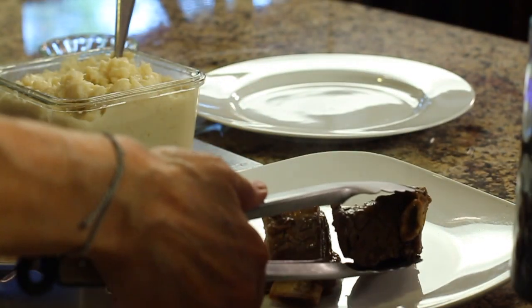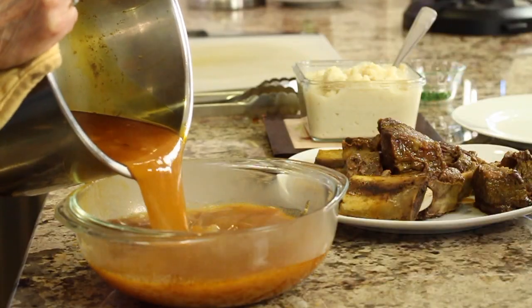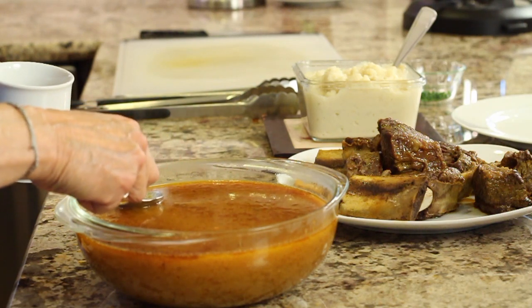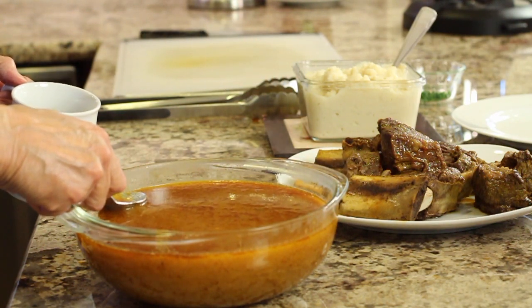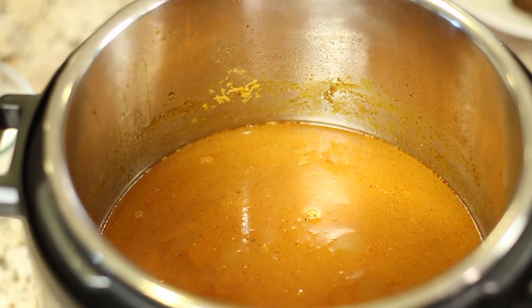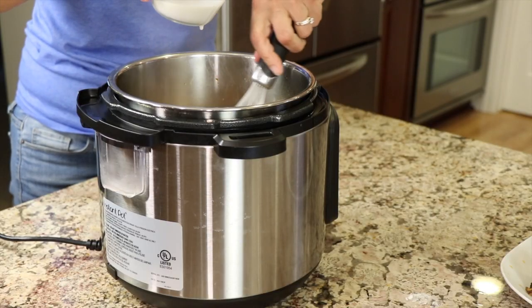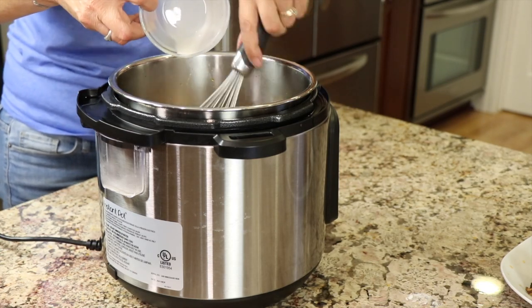Now that the ribs are done, we're going to take them out and place them on a plate, then work on the sauce. I'm pouring the sauce into a bowl — you can see it's pretty thin and there's a nice layer of fat floating on top. I'm going to skim off as much of that as I can. Once it cools completely it'll be much easier to skim the grease, but since we want to eat it, I'm going to do it now and then thicken it up with our arrowroot. I place the sauce back into the Instant Pot on sauté for about nine minutes until it comes to a simmer, then add the arrowroot, stirring constantly so it doesn't clump. Once it's smoothed out and thickened, you know it's done.